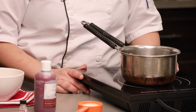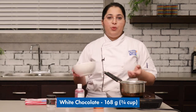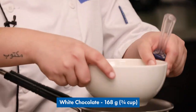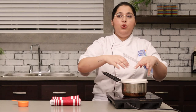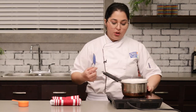What we need for the ganache first is some water in a saucepan. We will bring it to a boil and then we're gonna put the chocolate on top of it to melt the chocolate. Now the water has come to a boil, so we're gonna put the chocolate bowl on top very carefully so the water does not go inside the bowl. If the water meets the chocolate, the chocolate is gonna seize, so we don't want that.